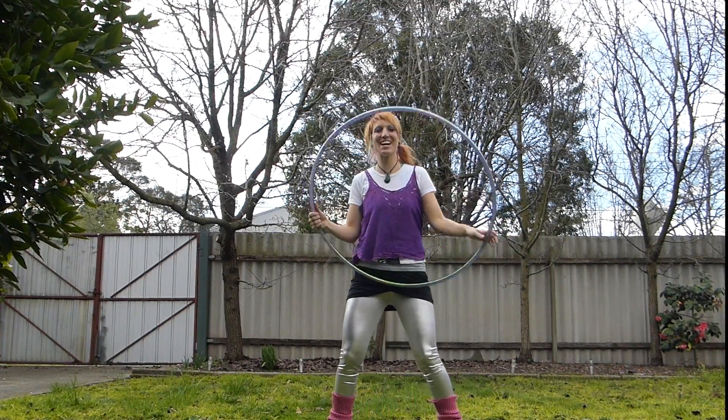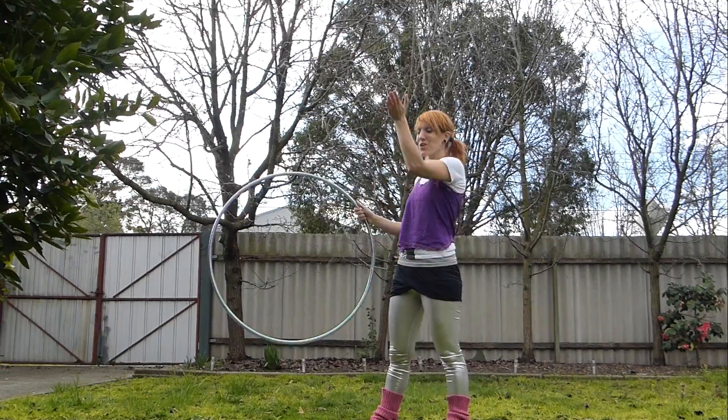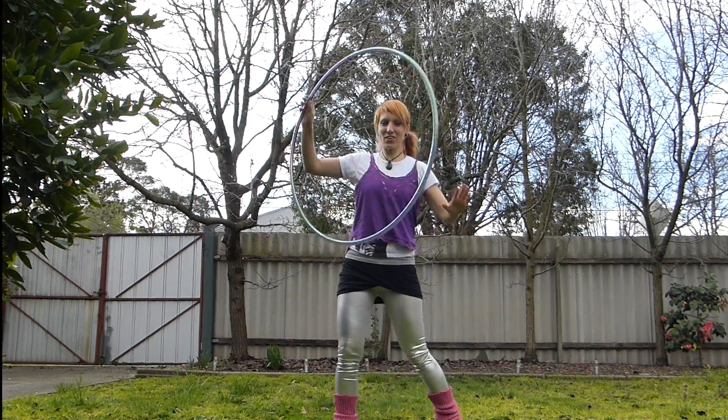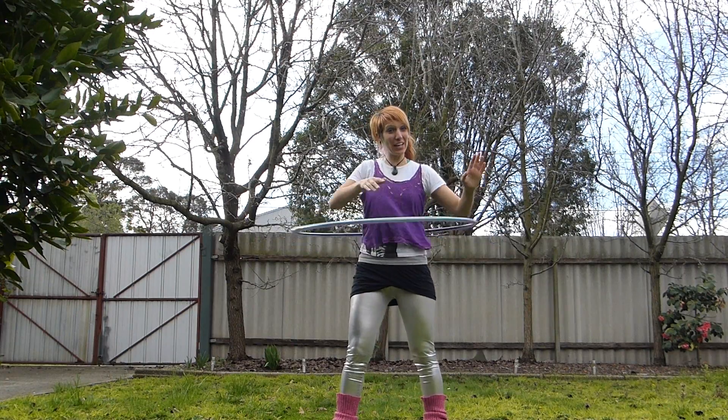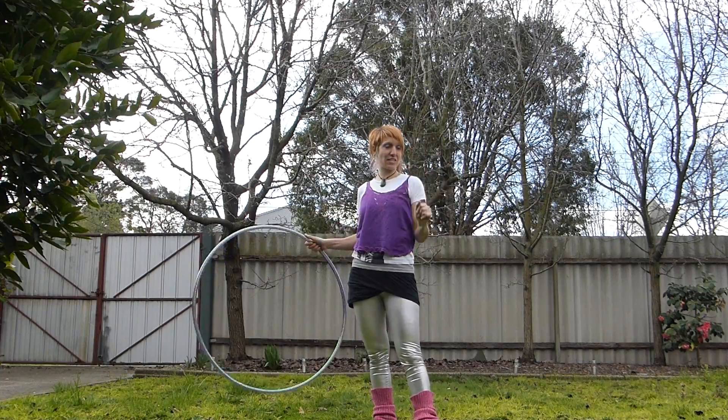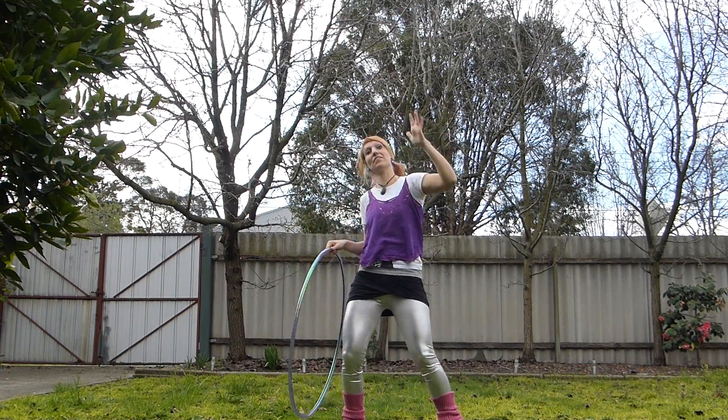Hey, it's Donna Sparks here. We are going to learn a move to take the hoop from a vertical plane off our body into a horizontal plane on our body with a kooky little elbow-y thumb hooky twisty thing that's going to happen behind and around our head.